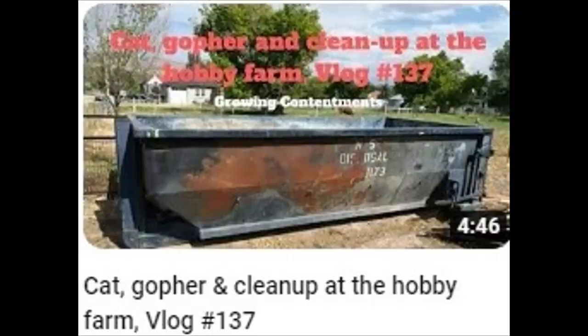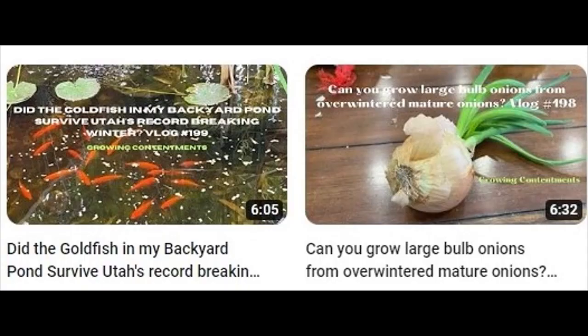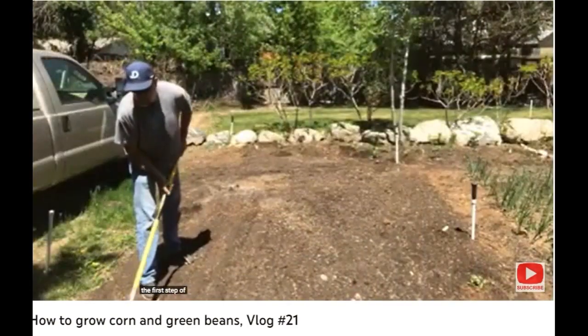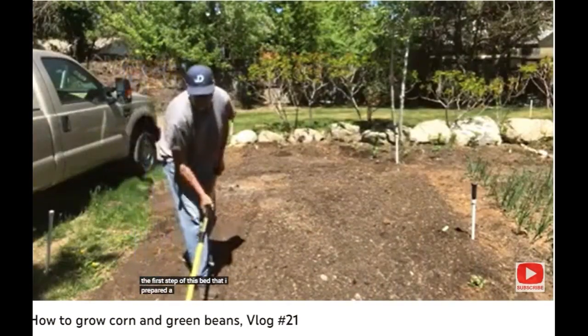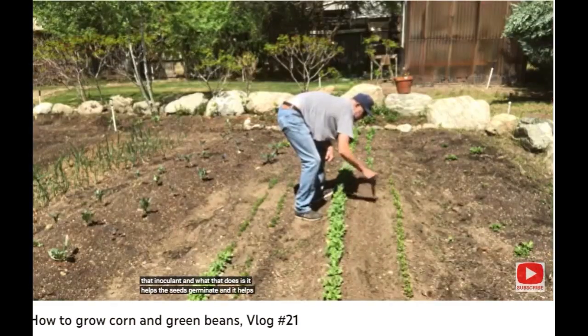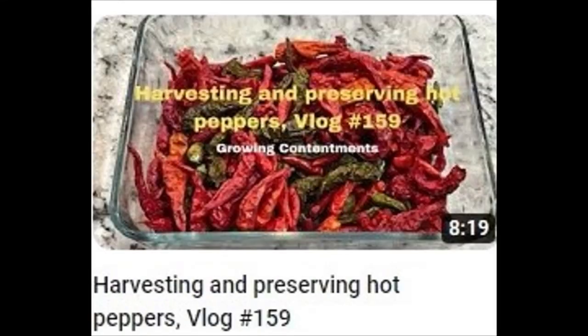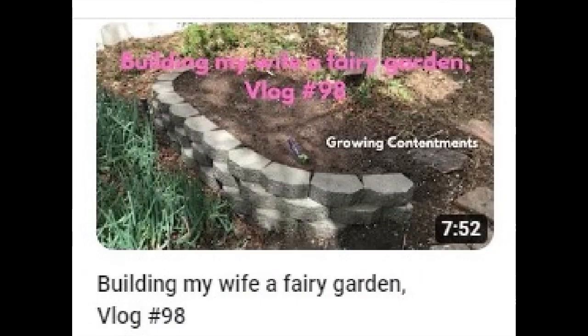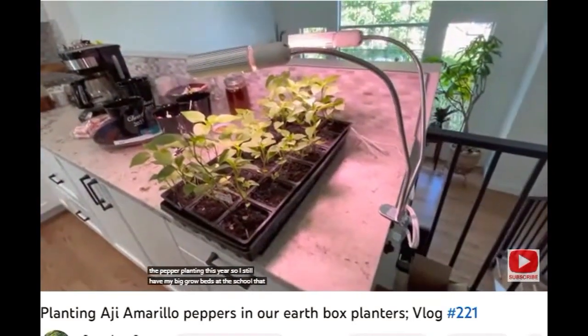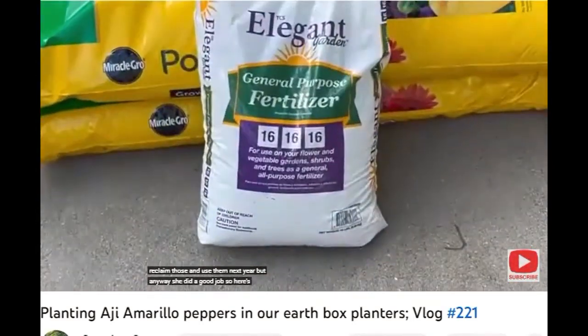A lot of the videos on Growing Contentment are action shots that are masterfully voiced over. The only tool I need is this dibble to plant the corn. The first step of this bed that I prepared a few weeks ago is just to rake it out level, as it helps the seeds germinate and it helps them form nodules on their roots. There are a lot of cool container gardening ideas being used here. I still have my big grow beds at the school that I did not use this year, so I've got to reclaim those and use them next year.